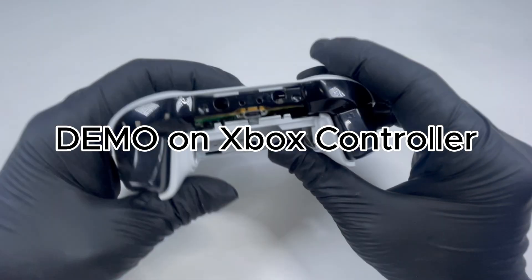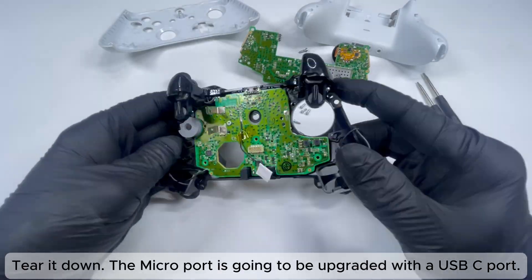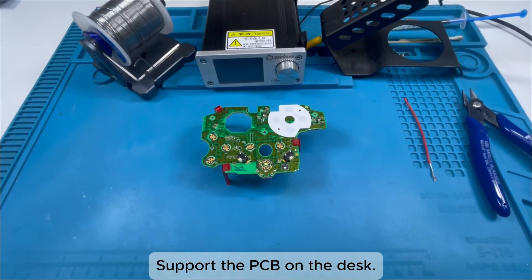I'm demonstrating on an Xbox One controller. Tear it down. The Micro port is going to be upgraded with a USB-C port. Support the PCB on the desk.